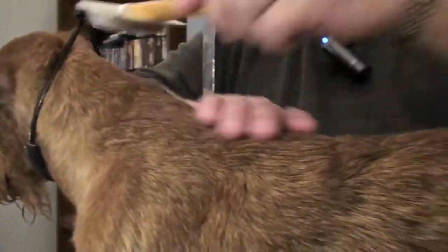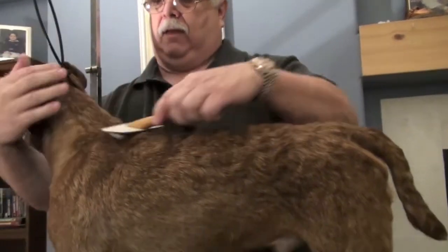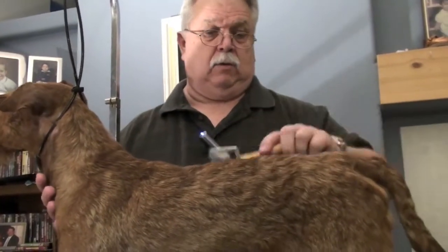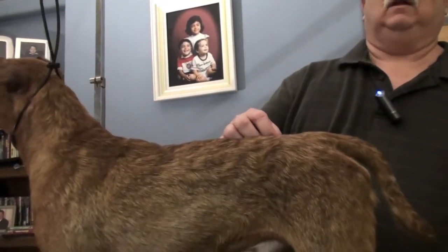That's great. The difference is we used to use things like Seabreeze, we used to use Listerine, things like that. And they're astringents. What they would do is clean the coat, but at the same time it softened the coat and it pulled the moisture out of the coat.